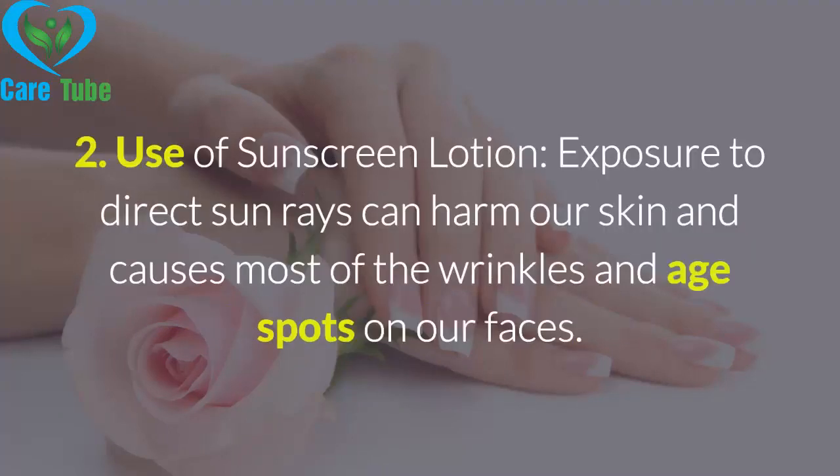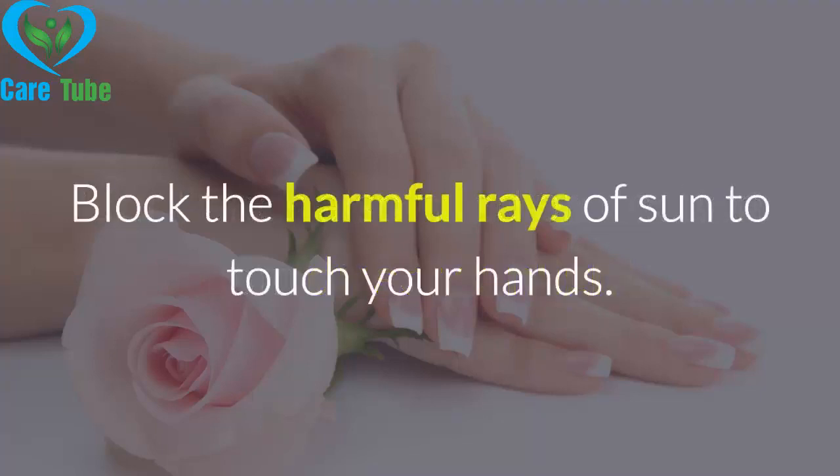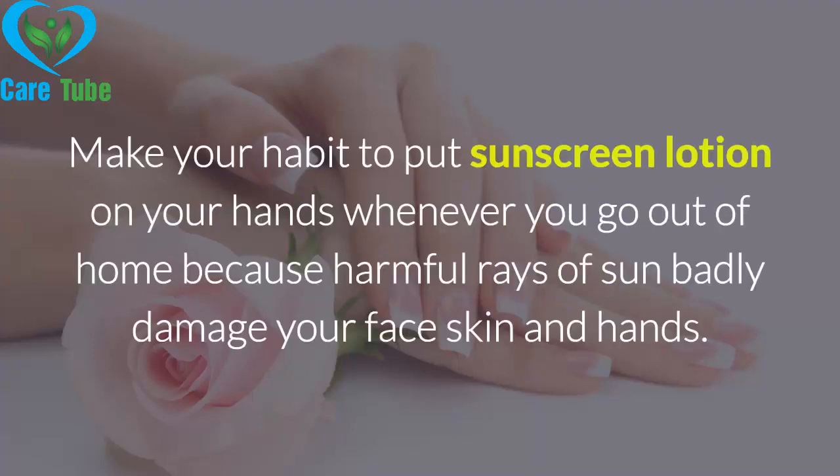Tip 2: Use of sunscreen lotion. Exposure to direct sun rays can harm our skin and causes most of the wrinkles and age spots on our faces. Our hands also need protection from direct sunlight. Block the harmful rays of the sun from touching your hands. Make it a habit to put sunscreen lotion on your hands whenever you go out of home, because harmful rays of the sun badly damage your face skin and hands.